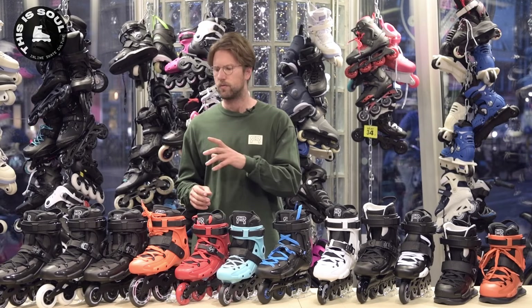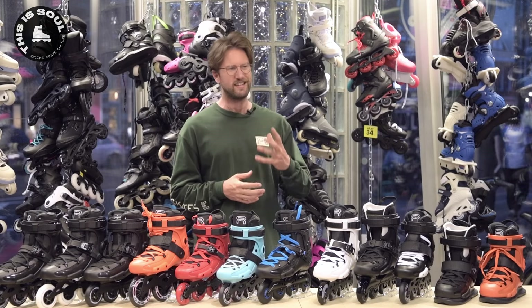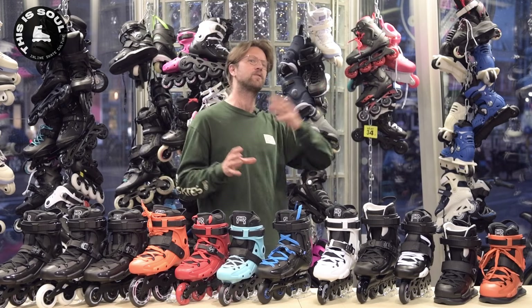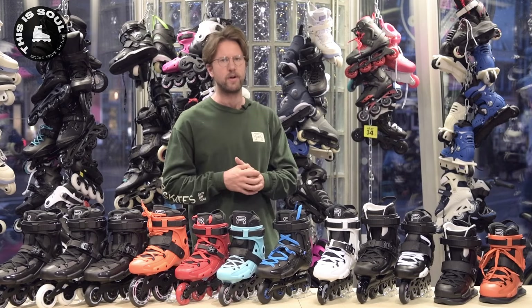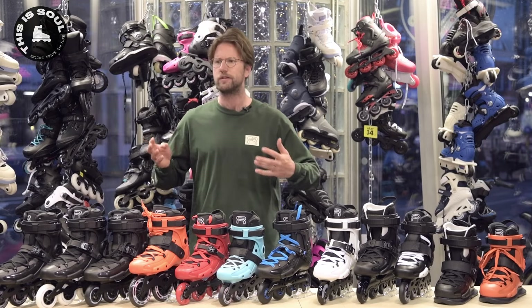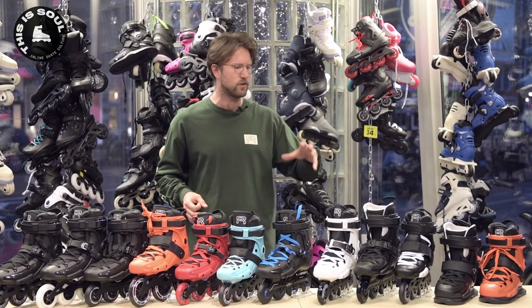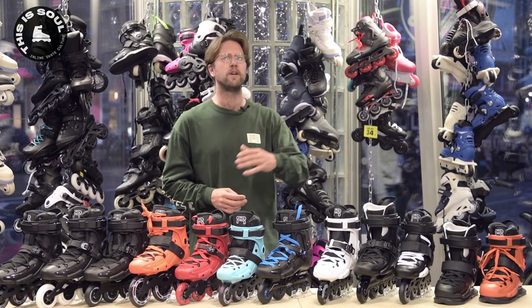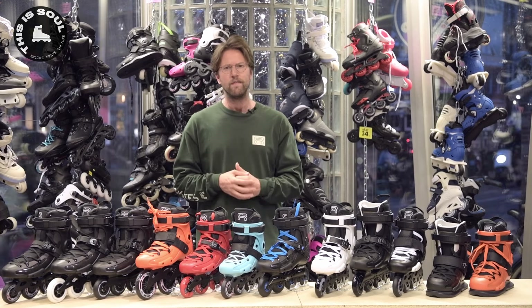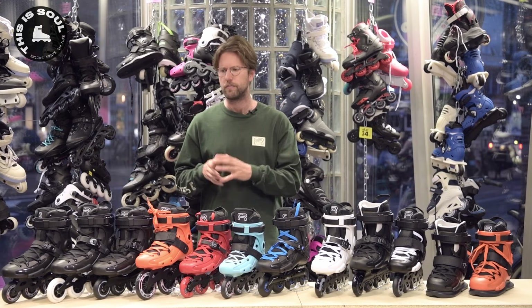First thing we'll do today is go through the history of FR. FR is a brand started in 2018, so it's actually pretty new — only a couple of years old. But this particular model was kind of hijacked from another company, and that's the SEBA brand. SEBA started in 2005 and came out with the SEBA FR skate model. A lot of the features you see today in the current FR skates were already available in 2005. SEBA was led by Sebastian Lafargue and Gregory Pinto, and these two guys are still the main people behind the FR brand.